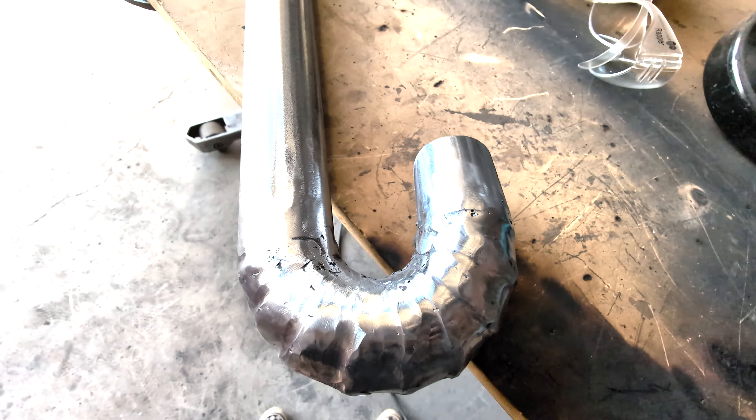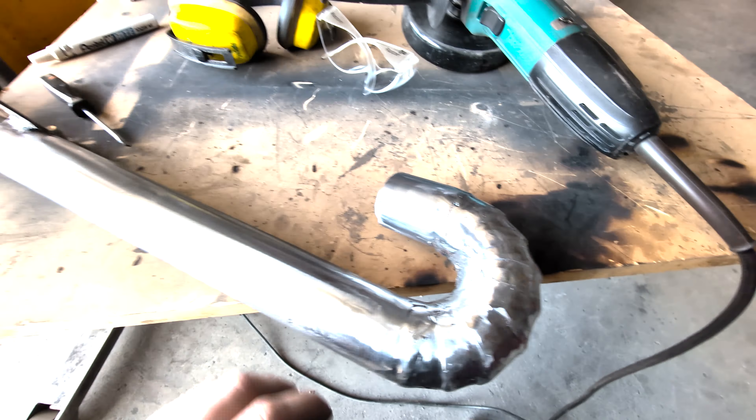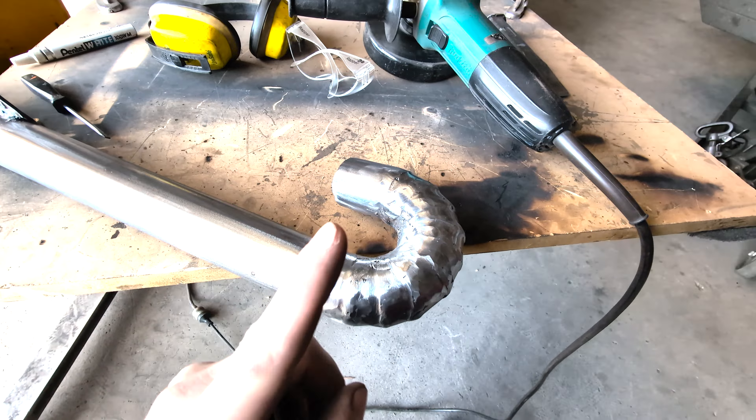It looks almost as if I did it on purpose. I can't be bothered trying to clean the inside of that — too bad. But once we paint it, it should look good.